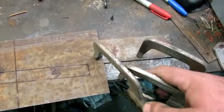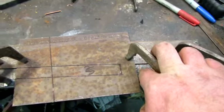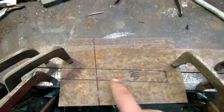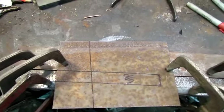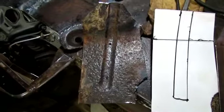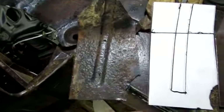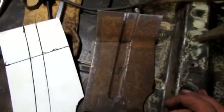I've got a piece of steel clamped there and there, with this little gap here, and then I clamp the sheet metal to all that. I'm hoping I can just hammer that right along that edge and along that edge and make it look a little better than the last ones I did.